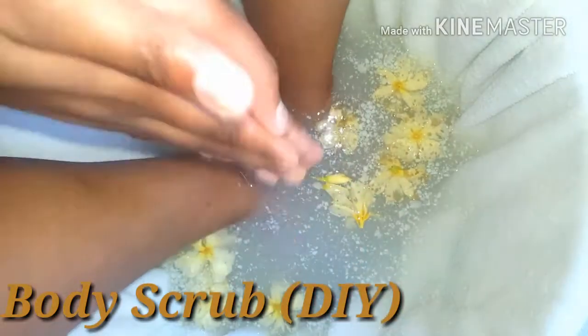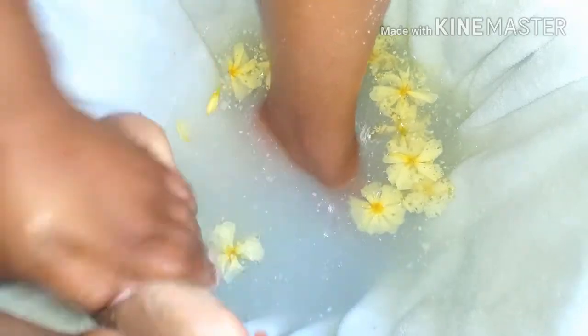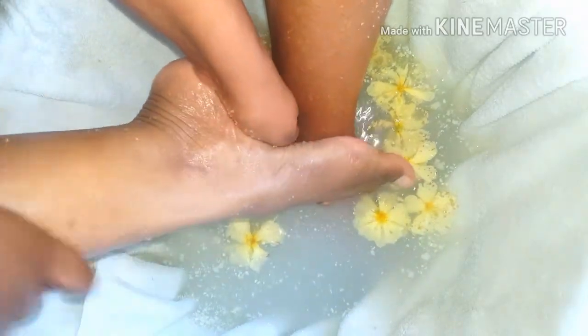Next, I'm going to be using my body scrub — it's a sugar scrub that I made myself. If you're interested in seeing that, you can leave a request in the comments below. I use this to really exfoliate my skin and feet. It helps get rid of any excess or residual dead skin and really gets the circulation going.